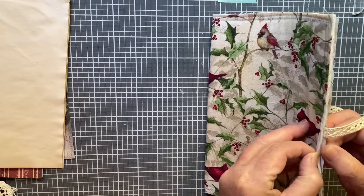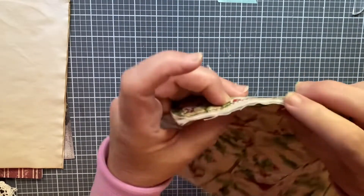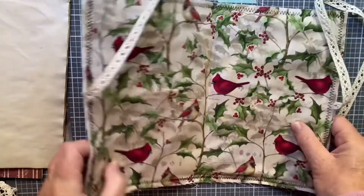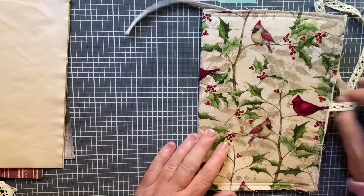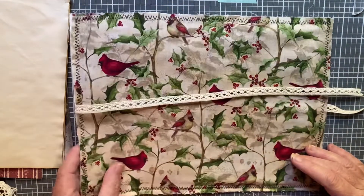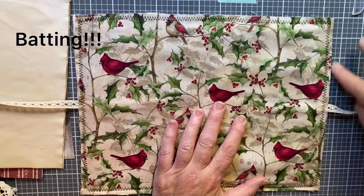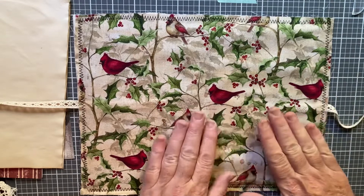There's a piece of very thin matting — you can probably see it better down here. There's a little piece of matting in there, and then two pieces of fabric that I got at Joanne's on Friday that I thought kind of spoke to me as a Christmas journal. I love cardinals, I love the colors — so that's what I chose. I cut the matting and fabric a little bigger than the 12 by 9.